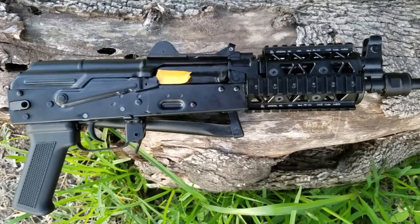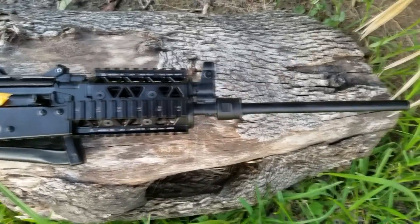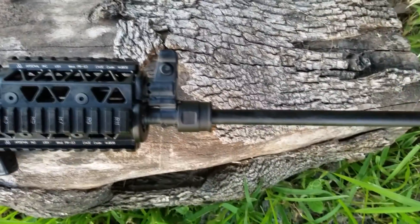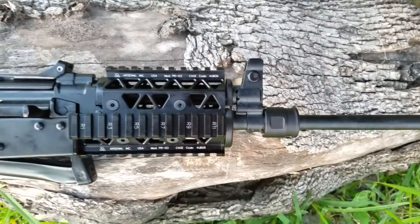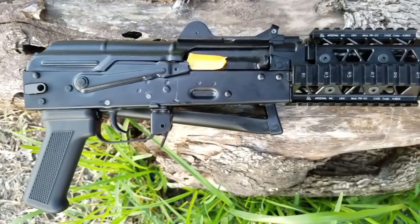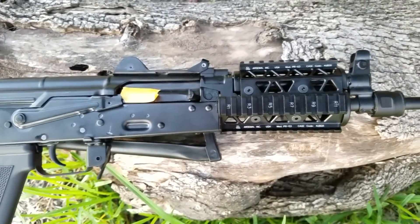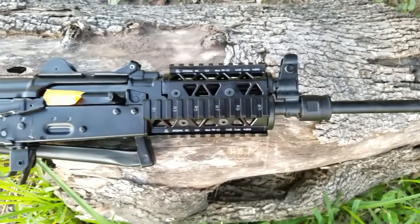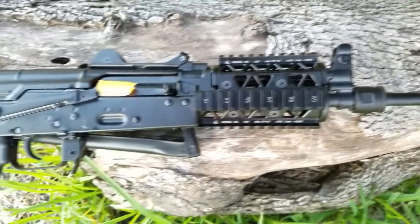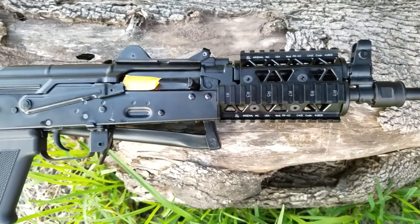All right everyone, I'm here with an update on me taking this SLR-104UR out to the range and basically seeing what issues may arise when rapid firing this thing. I'd like to apologize in advance that when I was shooting this video, I was using a felt cell phone like I am right now and I don't necessarily have a camera with a tripod — I lost it, I don't know where it's at — but I had to use what was available to me, which was my cell phone, so I laid it vertically.